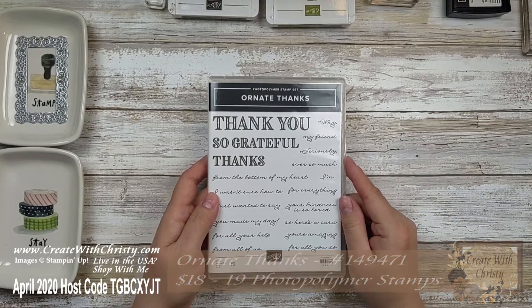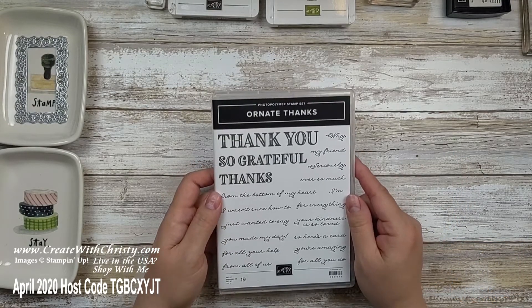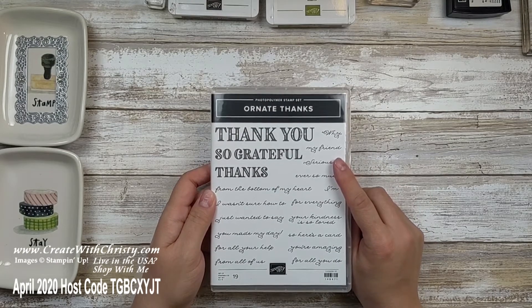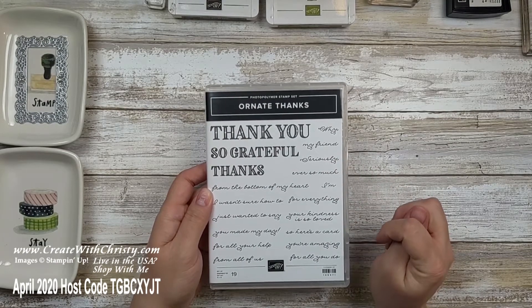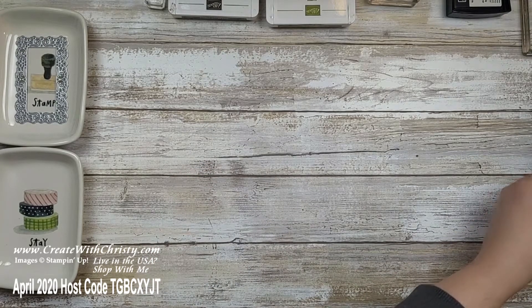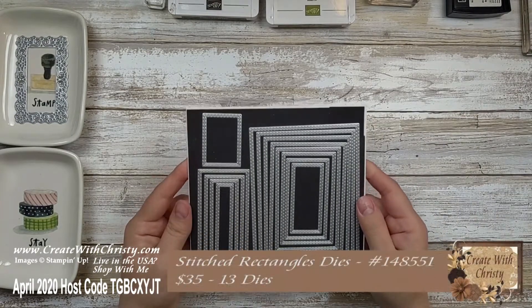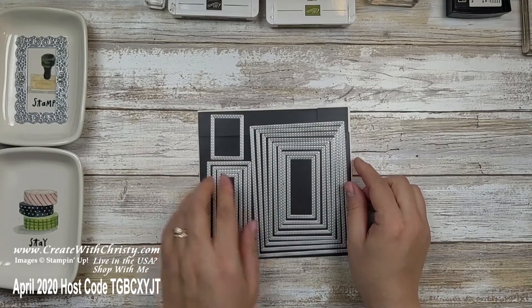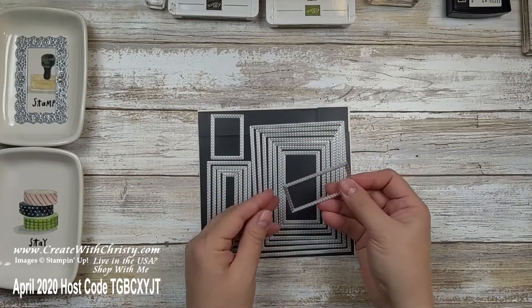Nowadays everybody's helping each other out, and I'm sure you've got some thank-you cards you'd like to send people to encourage them, so this is a good set to have. I've also found that the stitched rectangle dies work great with the Ornate Layers dies, and the one I'm going to be using is the smallest one.